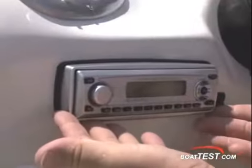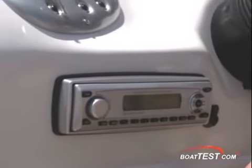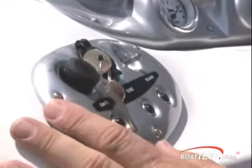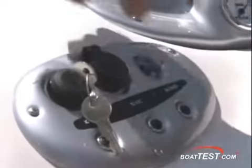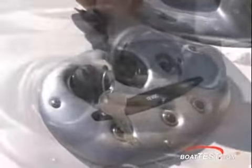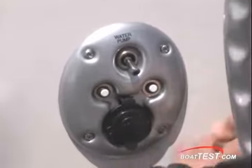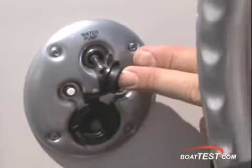A seaworthy stereo provides the tunes and has an MP3 jack for your own mix. The dash has simulated aluminum accents, a 12-volt socket, and aircraft-style paddle switches with push-button circuit breakers. The instrument cluster has analog gauges, and a live-well pump switch along with another accessory plug is in the right-side panel.